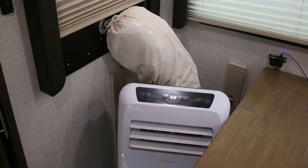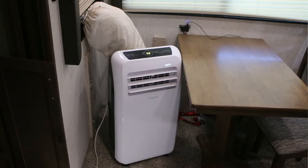Hey guys, it's Barrett with the Gimme Camper. A lot of people ask about how the portable air conditioner is working out in my camper. I've been more than happy with it so far, so we'll go over a couple of changes that I've made just to show you what I've done differently and how it's going.